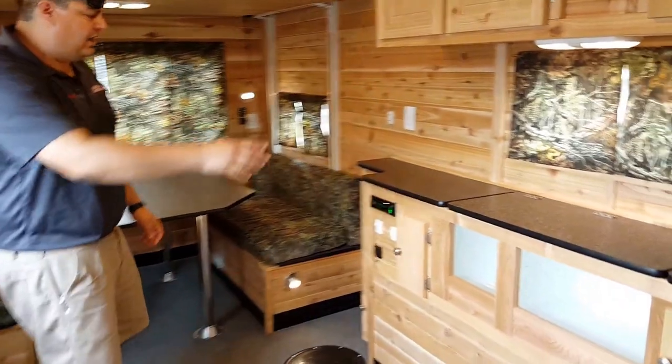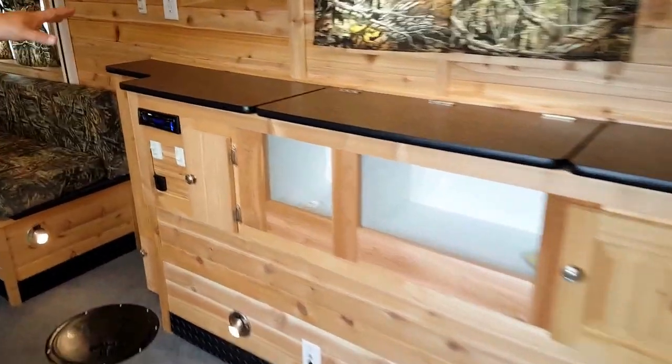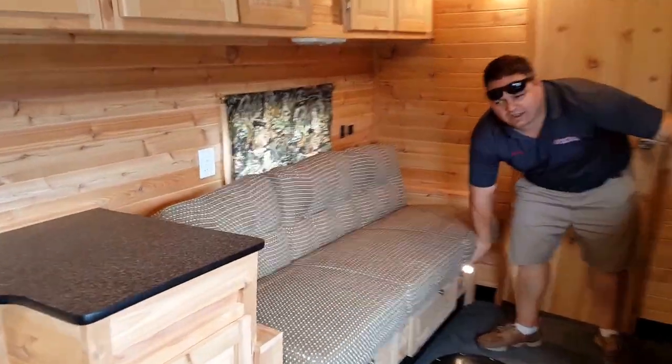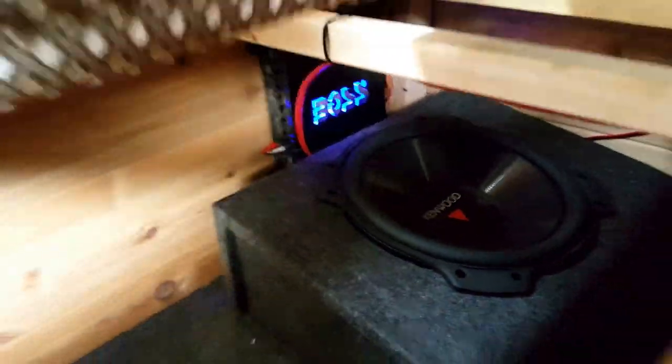A couple of upgrades: the LiveWell audio upgrade and strobe lights like I mentioned outside. Up here in front, underneath the couch — we ran this earlier and it sounds great. We've got a Kenwood sub on the bottom with an amplifier and it really makes a difference in this house. I'm pretty excited about it.